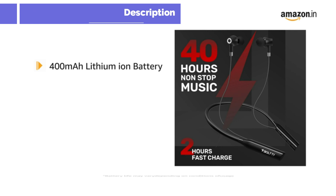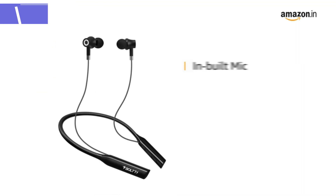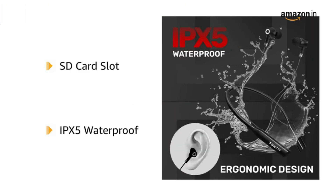It comes with a 400mAh lithium-ion battery that offers 40 hours of playtime and up to 1000 hours of standby time. It comes with an inbuilt mic and supports voice assistant, letting you go hands-free. It also has an SD card slot and is IPX5 waterproof.